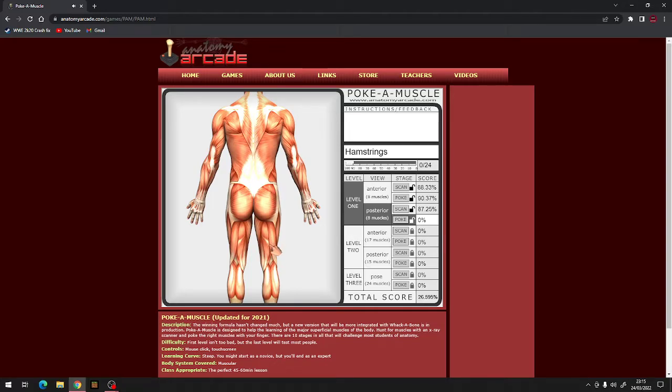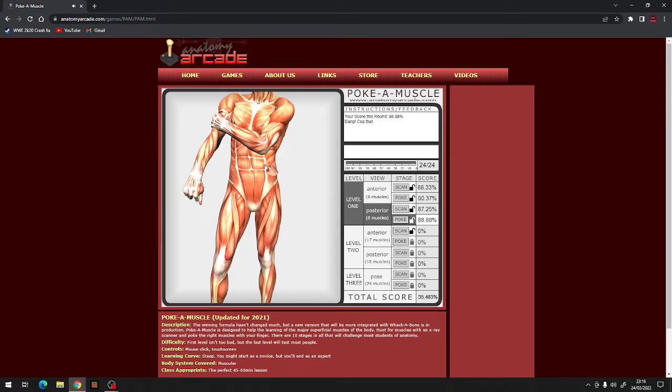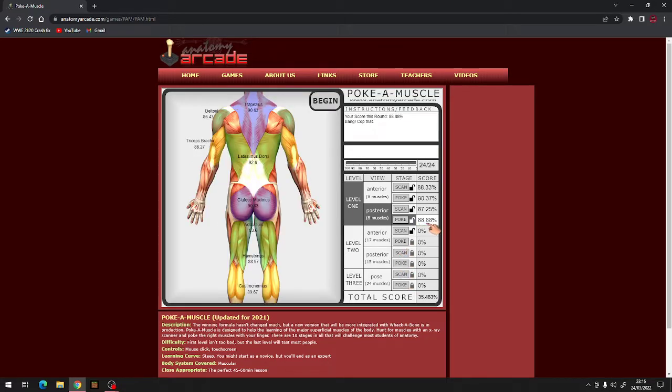Now for some poking of the posterior muscles. Hamstrings, gluteus maximus, trapezius, adductors, gastrocnemius, latissimus dorsi, deltoid, triceps brachii, adductors, triceps brachii, hamstrings, gluteus maximus, latissimus dorsi, deltoid, trapezius, gastrocnemius, adductors, deltoid, gastrocnemius, hamstrings, triceps brachii, gluteus maximus, trapezius, latissimus dorsi. 88.88%!